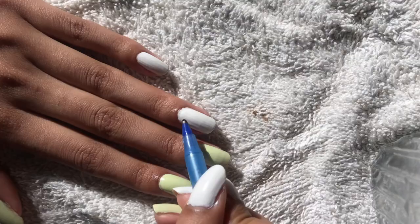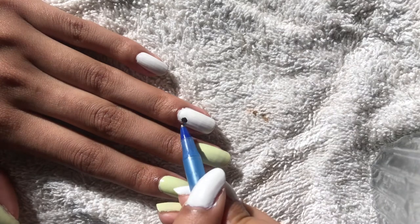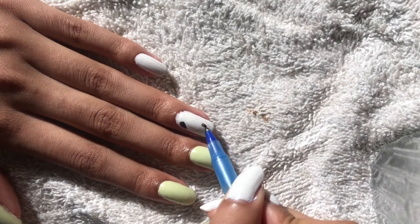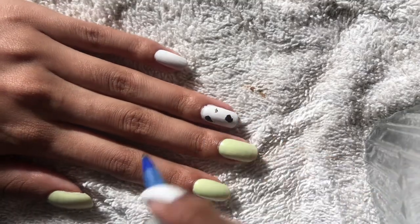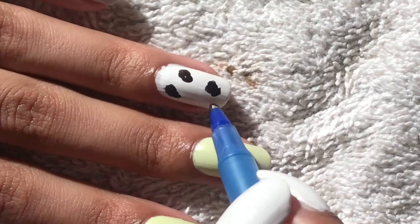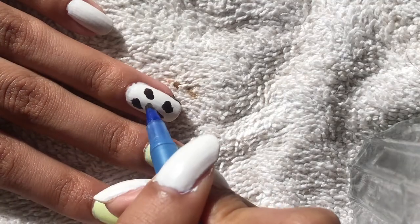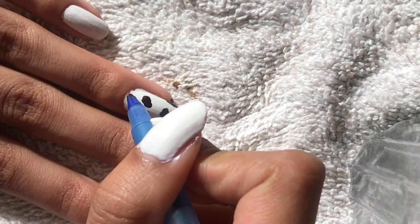I lost my dotting tool so I'm using a pen, but you can use a dotting tool, the back of a bobby pin, a toothpick, a pen — literally whatever. I'm taking some brown nail polish and drawing big blobs; they don't have to be perfect, just a bunch of blobs in random places around the nails.